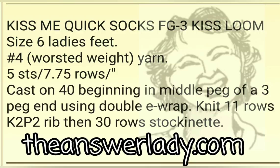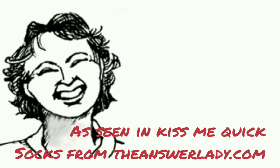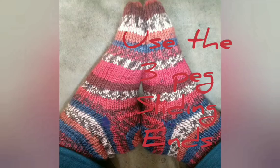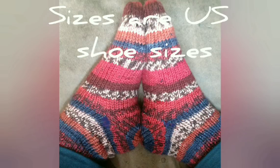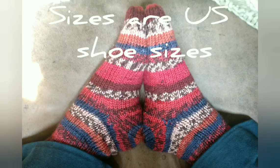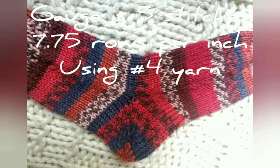This information is a free bonus. The pattern is, of course, available written. My intention here is to show you how to knit this type of heel and toe. Today I'd like to show you the Afterthought Heel and Decrease Toe designed specifically for use on the Kiss FG3 Loom. They are from my pattern, Kiss Me Quick socks. But you can use the same technique on any number of patterns, substituting for whatever kind of heel and toe were included in the pattern.